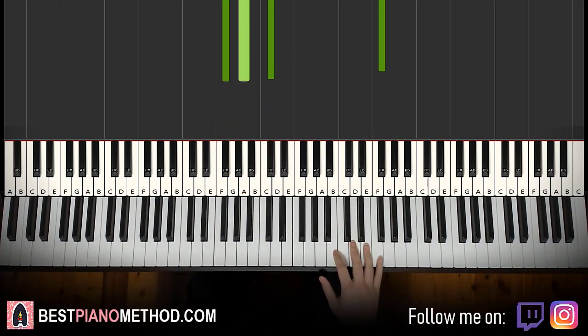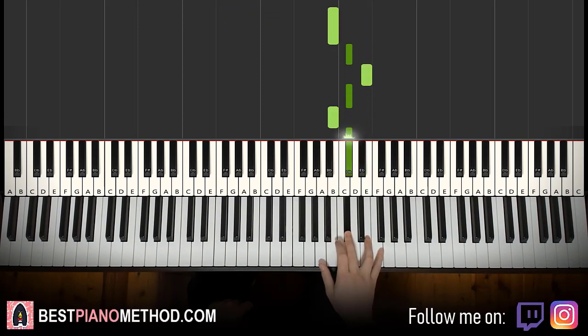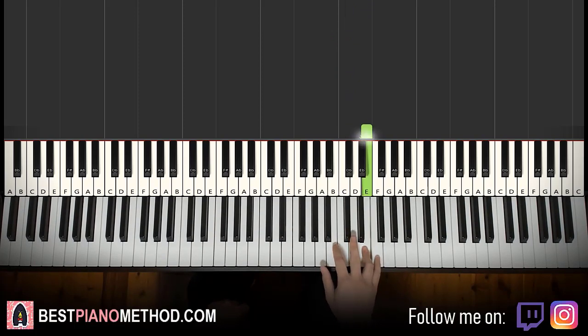Moving on to the second part — right hand continues. It goes E, B, B, C sharp, E, C sharp, B, C sharp. That's the second part for the right hand.